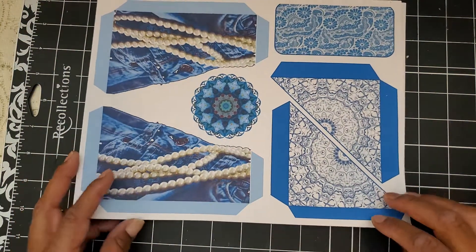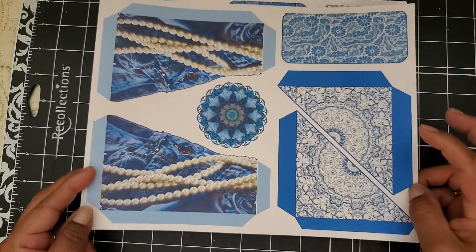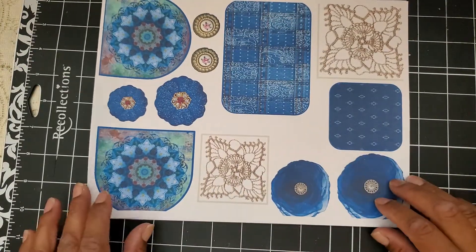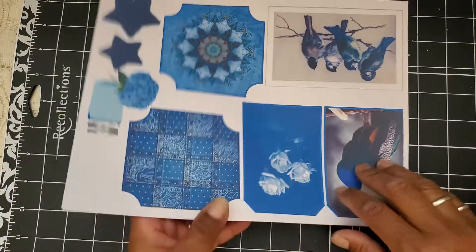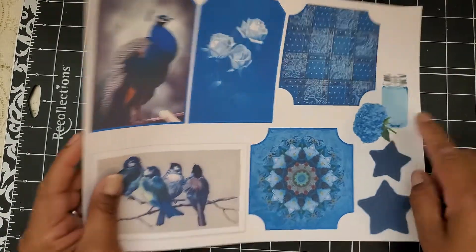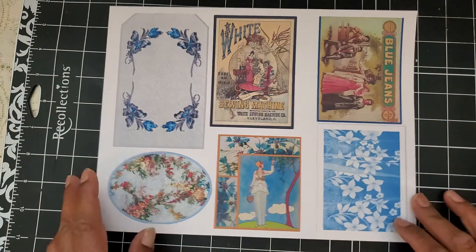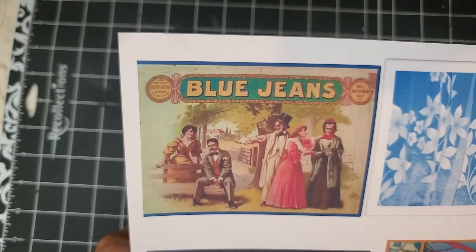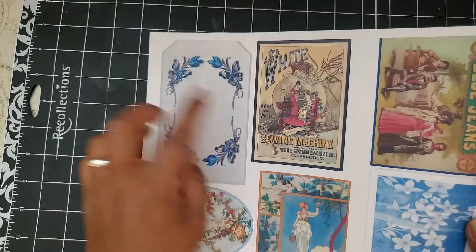Here are the ephemera pages, which I did print on cardstock — just your light cardstock that you get at the craft store. And some pockets and a little embellishment there. And more journaling cards, pockets, embellishments. I love the little lace that she included here. Look at that mason jar — how cute is that! Love it. And the little denim stars. Blue jean themed, like vintage — I don't know if these are ads, I guess they're ads. Sewing machine ad — how pretty.